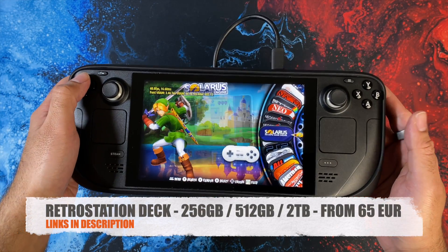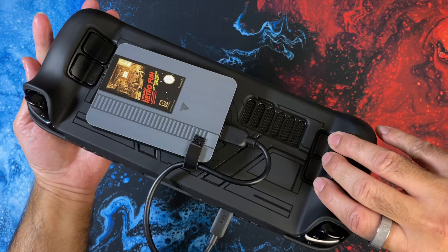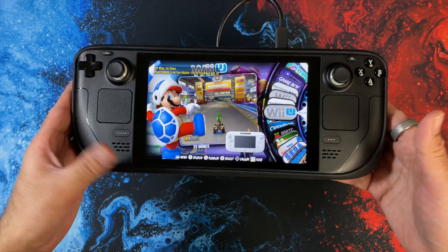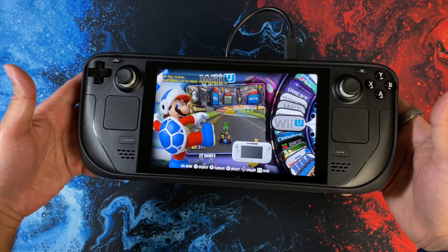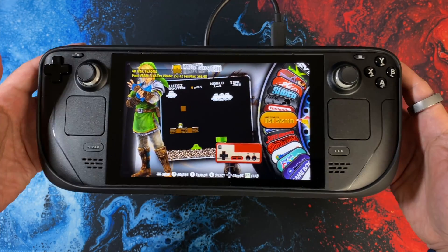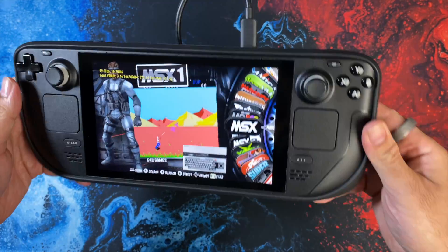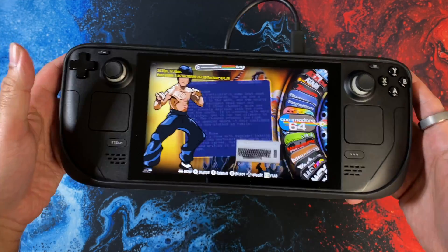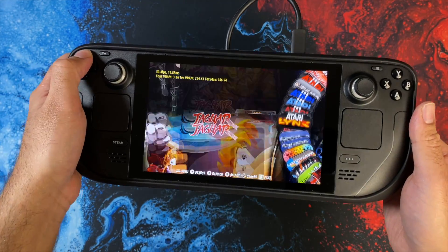So there you have it guys — that was the new RetroStation Deck, giving you the full power of RetroStation's emulation system to enjoy on your Steam Deck. You get a massive library of games and most games and systems I tested all played quite well. The Steam Deck design kind of reminds me of the Nintendo Wii U, so playing Wii U games felt quite good. Controls are already configured and ready to play. I really like the RetroStation UI and menus — great customization options, everything runs directly off the microSD or the hard drive, so no worry about your Steam Deck's internal storage and no worries about wiping your Steam Deck OS. It runs completely standalone, boots up from your chosen storage, and it's ready to play.